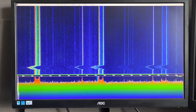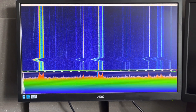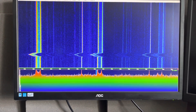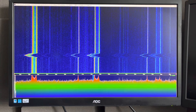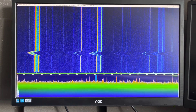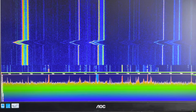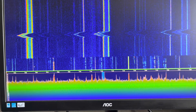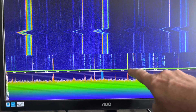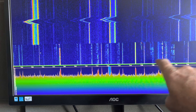It looks like the spacing and the noise that I experienced before. I've also got some more QRM on 40 meters. If I try to show you this one, this one's a bit unusual — you can see these lines and they repeat.